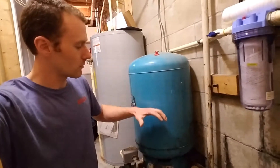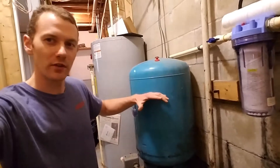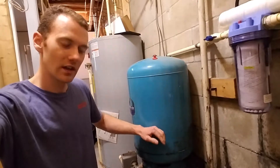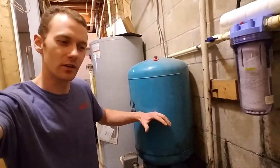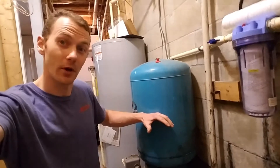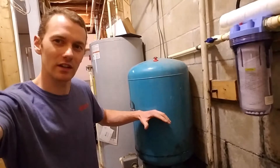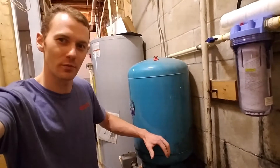There's a rubber bladder in it, and that holds the water. It's surrounded by an air chamber. When your pump kicks on, it's pumping water into that bladder, compressing the air. It gets up to pressure, the pump shuts off, and it sits there and waits. You open a spigot, and that air pushes the water back out of this and gives you your pressure.